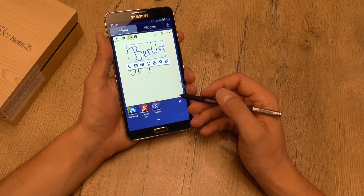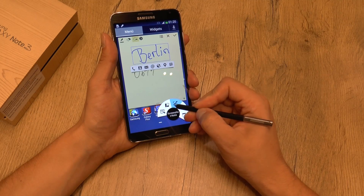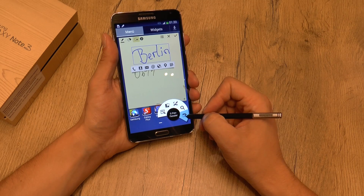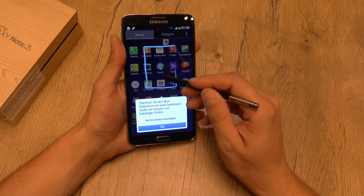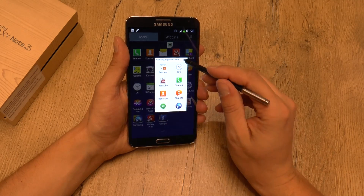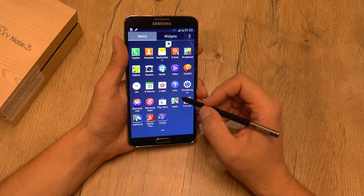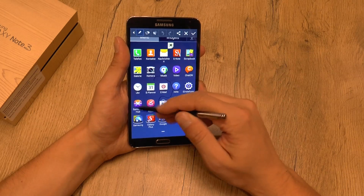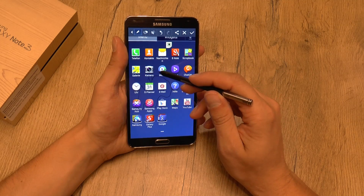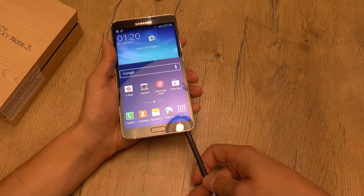Let's open the action command again. You just push the button and don't touch the display, so it's very easy to use. You have S-Finder or S-Pen Window, where you can open an application in a dedicated window — that's also pretty cool. Or let's do the screenshot feature, where you can write on the screenshot, add a script, or make drawings. So that's our fast unboxing and hands-on.